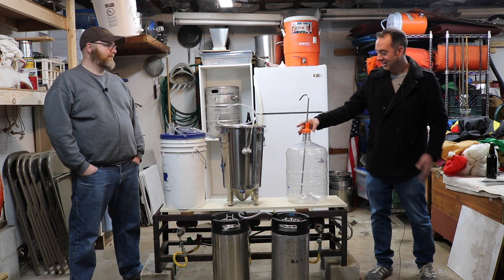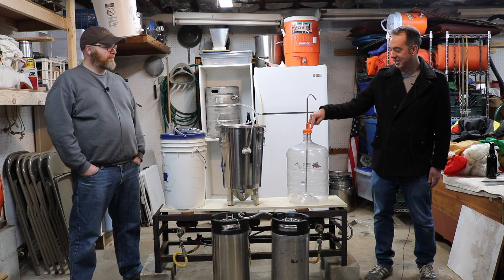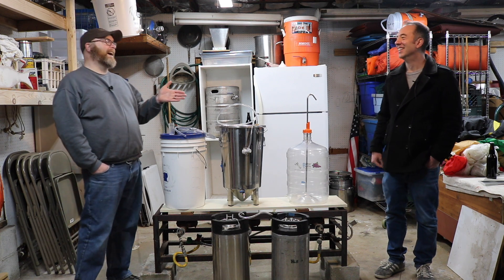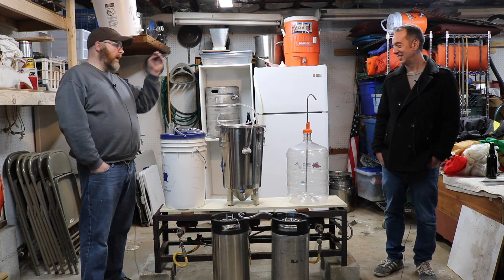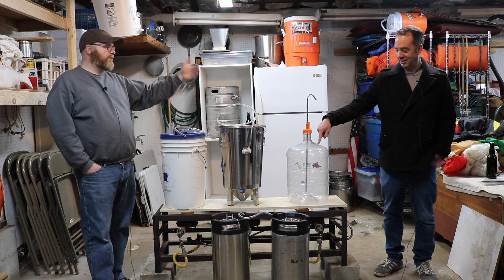So Michael, let's talk about this one first. This is a plastic carboy with a cap on it. What kind of cap? It's an orange cap — if you go online, they're actually called orange caps. Most intermediate-level brewers are fermenting in a carboy of some sort.